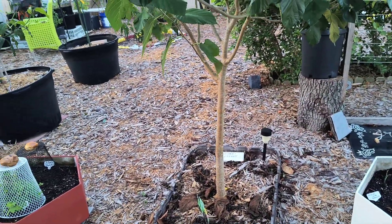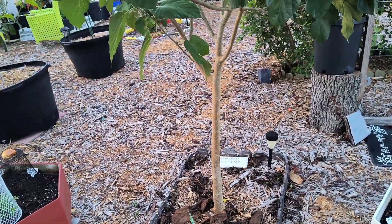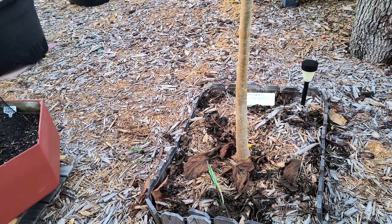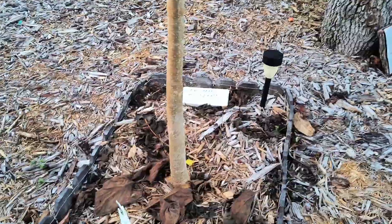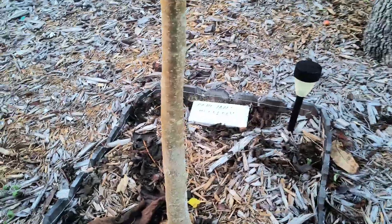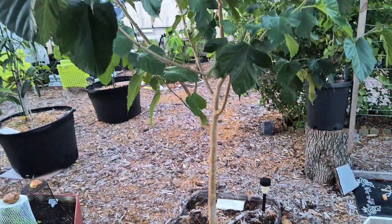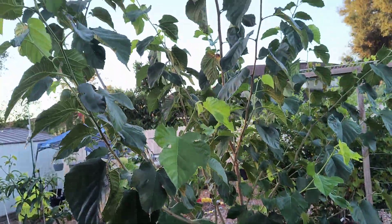Good morning, this is Dee from the Fish and Gardeners. I just wanted to show you a little something about one of my trees. This right here is a Pakistani mulberry tree — this is the original.